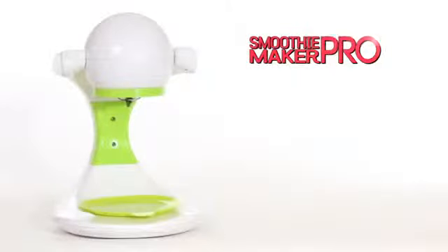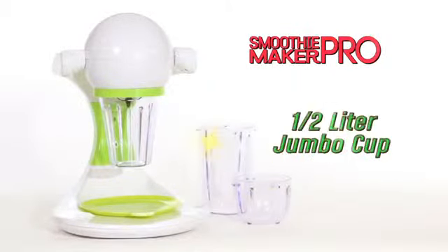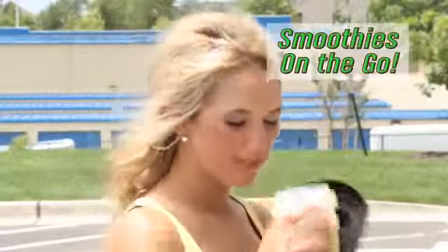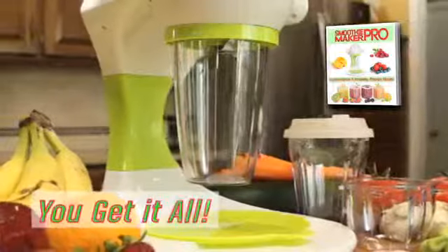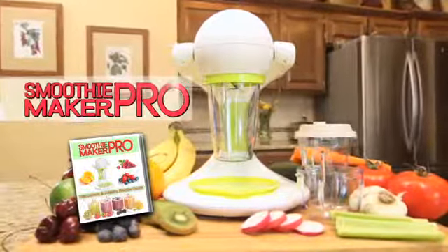The Smoothie Maker Pro includes our unique bayonet cup, the cleaning cup, our half-liter jumbo-sized cup, even a seal and sip lid for smoothies on the go. We'll also include a recipe guide so you can start making healthy, delicious smoothies right away. You get everything you see here with the amazing new Smoothie Maker Pro.